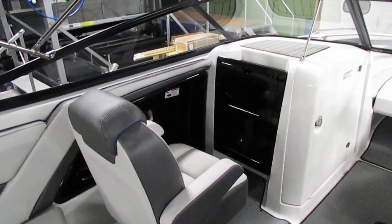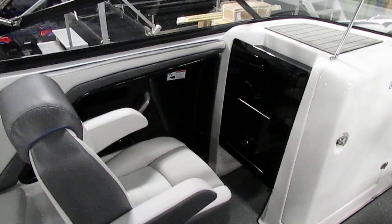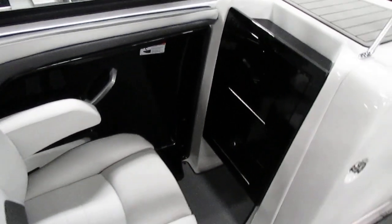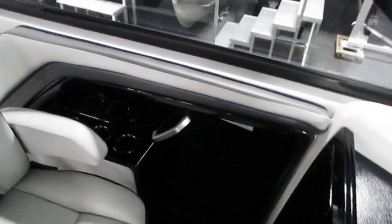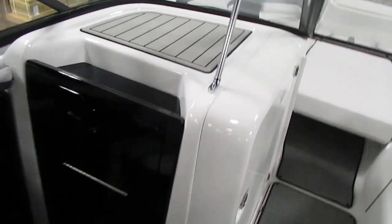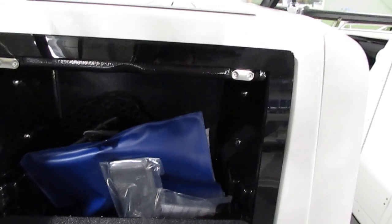Now let's focus our attention on the passenger's area. We do have a nice passenger seat with arm rests, a slider, and it has the capability of swiveling to completely turn around. We also have three cup holders back there, as well as a very nice dash with two cubbies and compartments — both of them serve as glove boxes. This one we just have all the owner's manuals in, and this one down here is a little bit smaller but it is lockable, which is very nice.